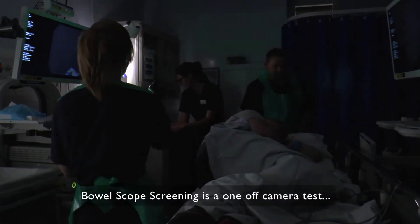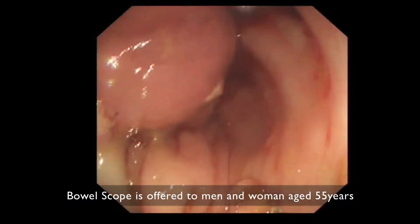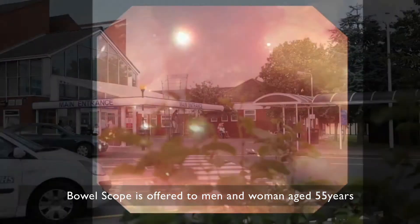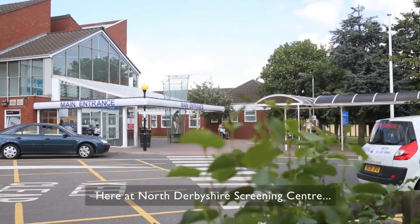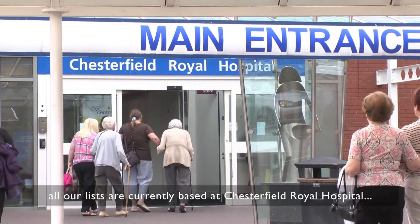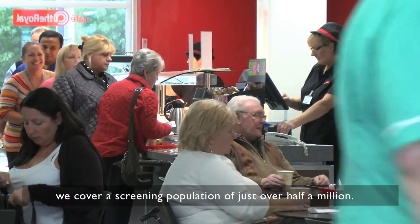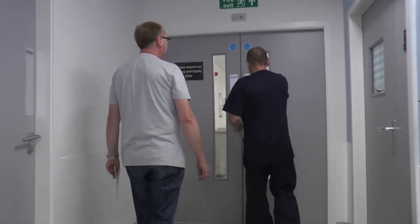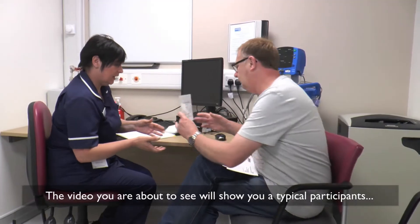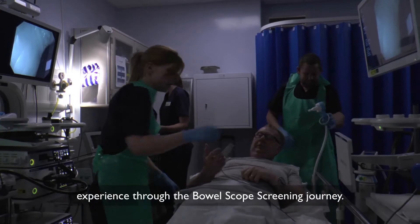Bowel Scope screening is a one-off camera test to help prevent bowel cancer. Bowel Scope is offered to men and women aged 55. Here at North Derbyshire screening centre, all our lists are currently based at Chesterfield Royal Hospital. We cover a screening population of just over half a million. The video you are about to see will show you a typical participant's experience through the Bowel Scope screening journey.